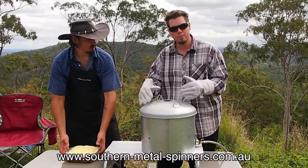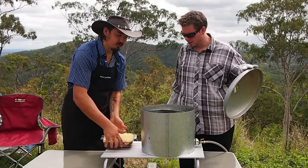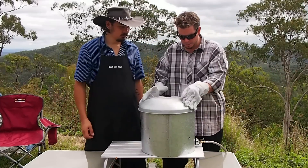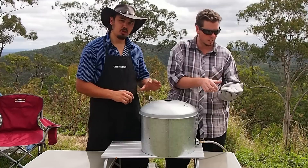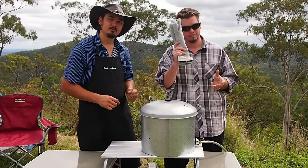Camp oven rack ready to go with the heat-proof gloves on. Lid off — just going to place it inside the camp oven. There we go. Place the lid back on. So we're going to crank up the heat here for about 10-15 minutes, then turn it down to a match-size head and cook it for about 40-45 minutes. We'll show you the finished product in a moment. Back soon.